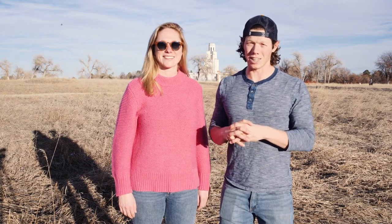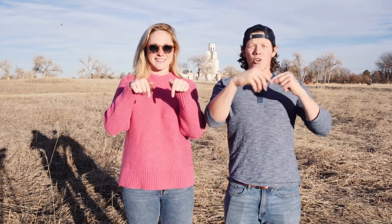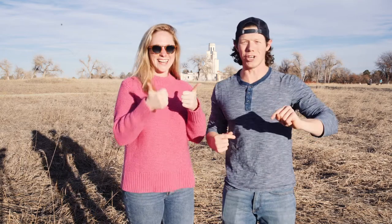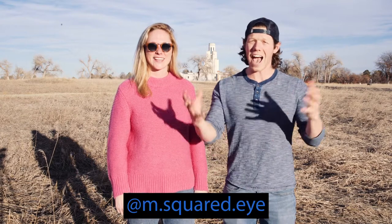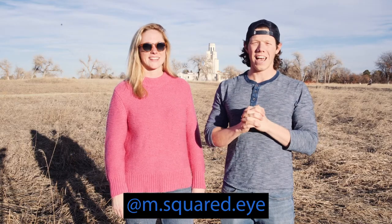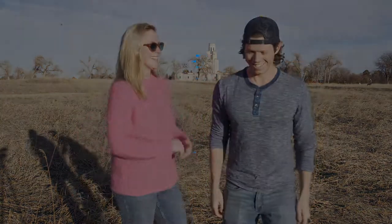If you like the video, please like, subscribe, and hit the bell so you can have photo tips at your fingertips. Don't forget to follow me on Instagram and send your pictures to me — ask me any questions you want. I want to engage with you, so let me know and I'll see you next week!